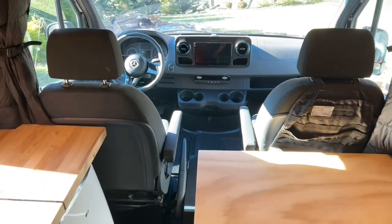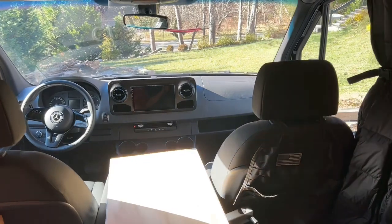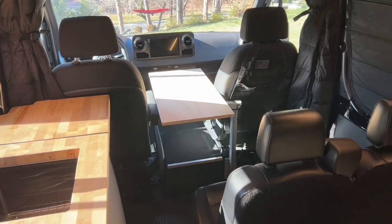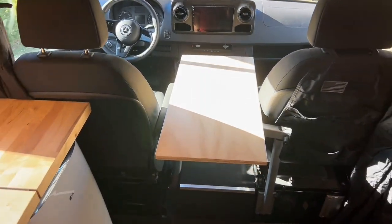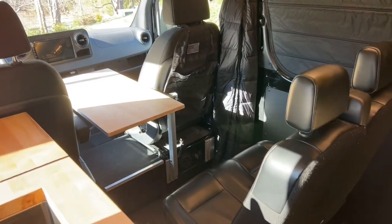You can also swivel the table around and go in between the front seats, get it out of the way, and create a whole different setup. It can be used by the front — whenever you travel and want to put your burritos, it gives you a place for that, and opens up the whole rear area.